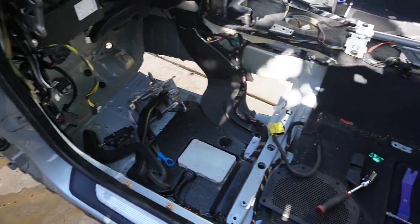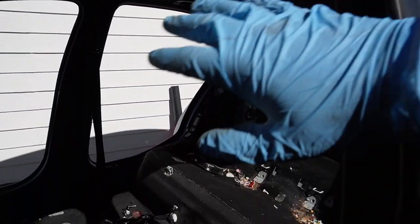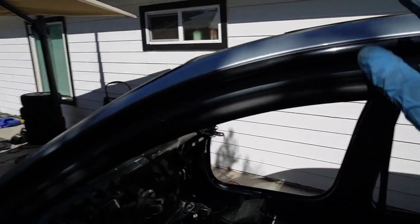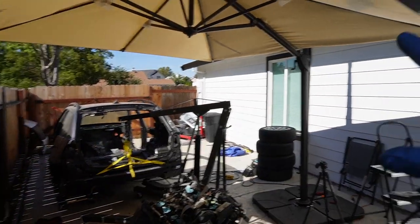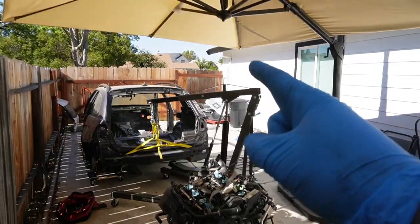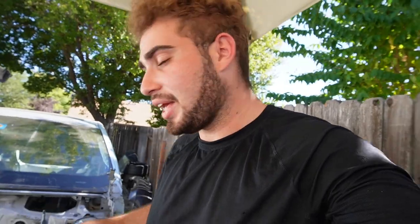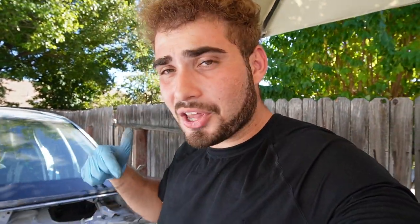We are literally almost stripping this thing down to bare bones. We just need to remove the headliner, A-pillars, B-pillars, and C-pillars — basically everything off the roof — and transfer those over to our other E90 M3 since that one has sagging headliner. This donor car is actually building both an E91 M3 and a clean-title E90 M3, which is super cool. I know some of you said not to part it out, but at the end of the day I'm building both cars and I think I'm on the right track.